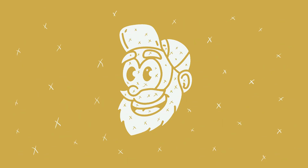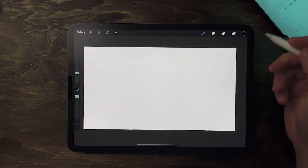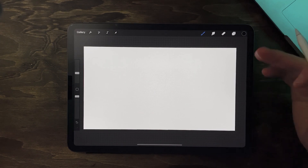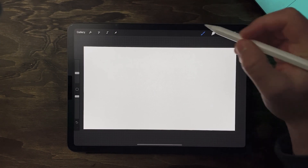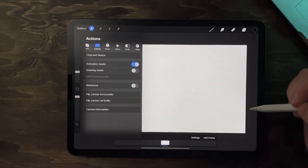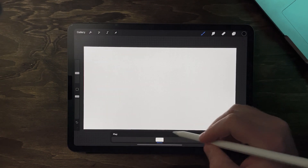I'm gonna show you how to make a pretty cool minimal logo animation in Procreate, and the best part is it's only three steps. I should show you what we're gonna make first — YouTube things. So here's what we're making. First step is to create a canvas. It doesn't matter what size, just whatever you're gonna put this animation on — keep that in mind. Next we're gonna turn on the animation assist: go to the wrench icon, go to Canvas, turn on Animation Assist.